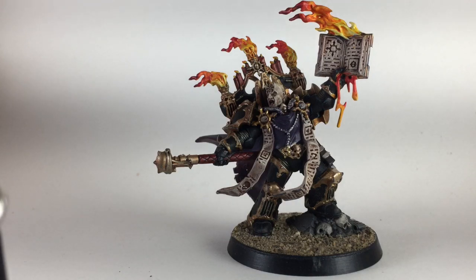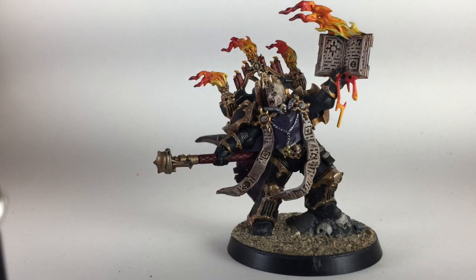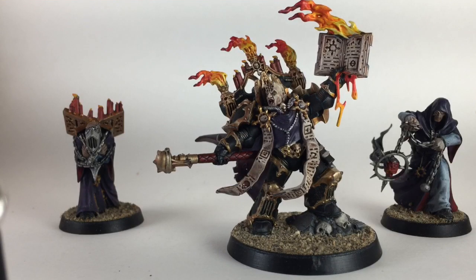The kit actually comes with the Dark Apostle as well as two Dark Disciples. As you can see, this painting video does a painting guide for all three units in the kit. So hopefully you find this helpful. If you do like what you see here, stay tuned and I'll show you exactly what we did to get it to look exactly like this. Cheers!